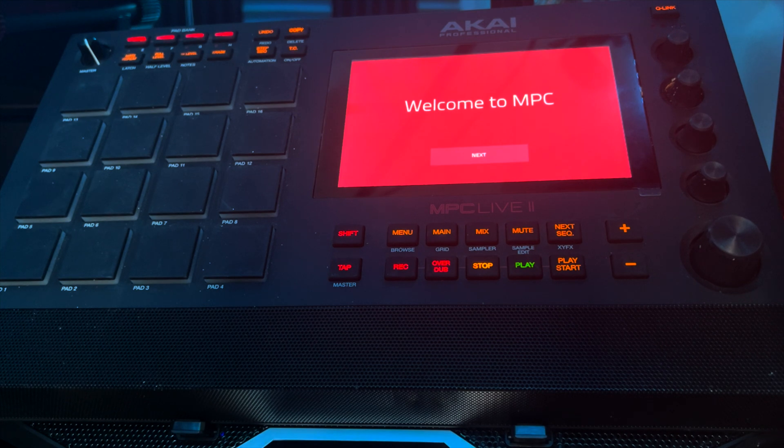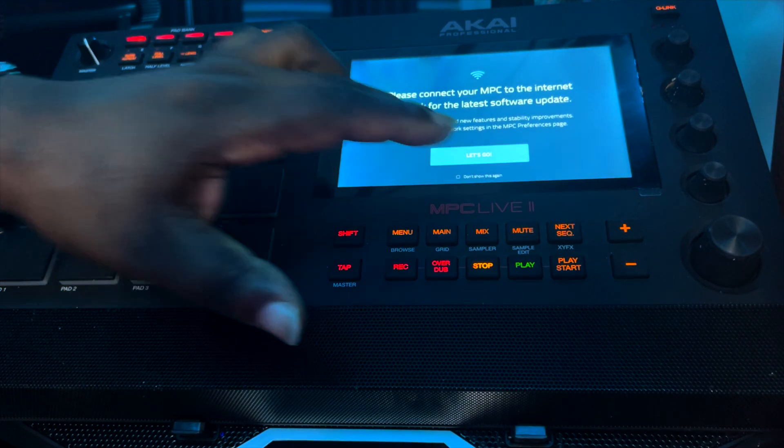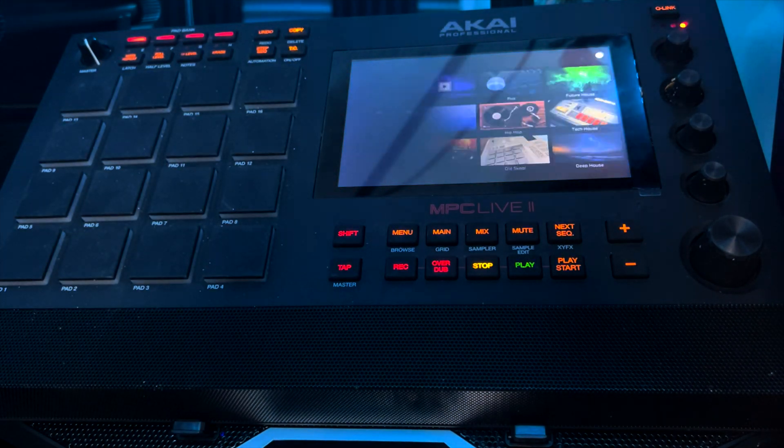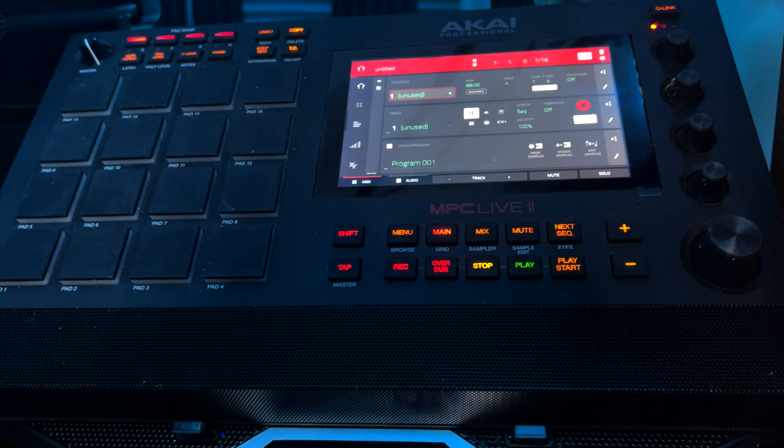Now that the update has completed, you'll get to a new screen that says 'Welcome to the MPC.' This screen is alerting you to connect your MPC to Wi-Fi so you can check for future updates — it's a nice addition to the software with a new splash screen. Let's tap 'Let's Go' and select an empty project.